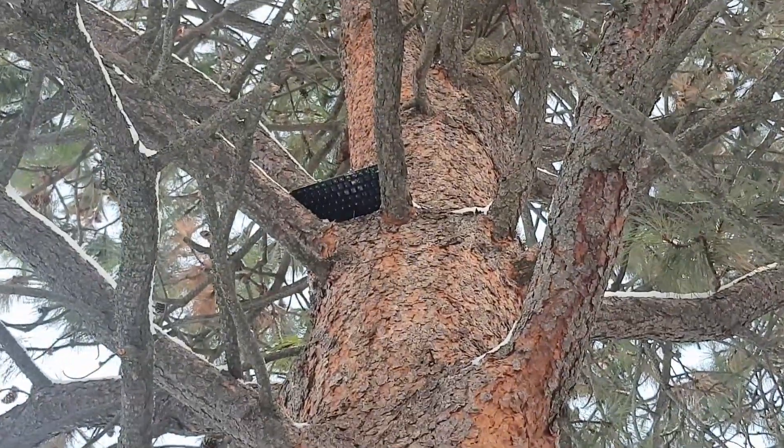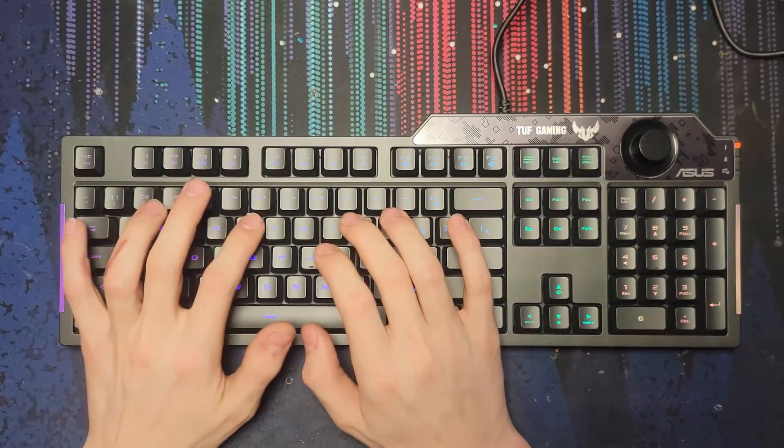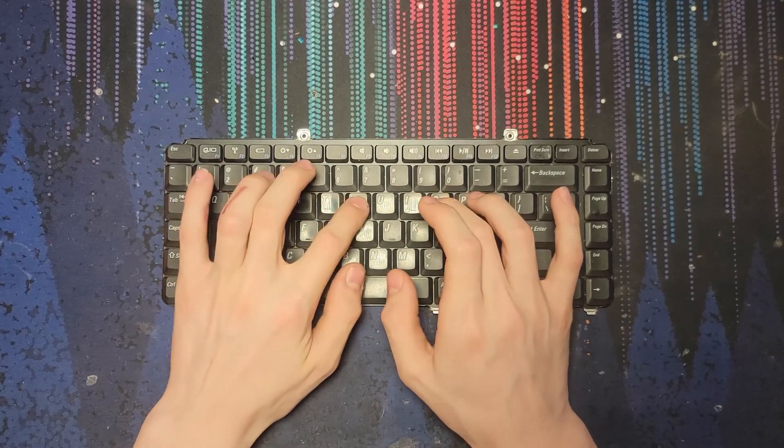Keyboards are everywhere these days and sure, some may be better than others, but for the most part they're all usable. But what about one that's not? What about a keyboard so bad it physically hurts to type on — a keyboard so bad you can't even use it?